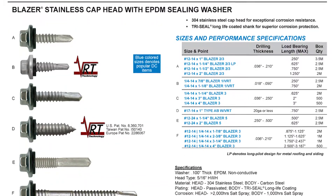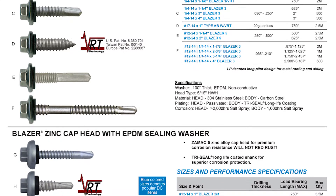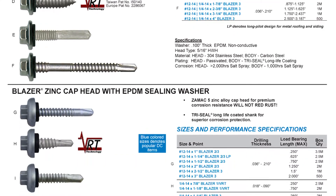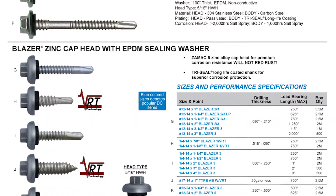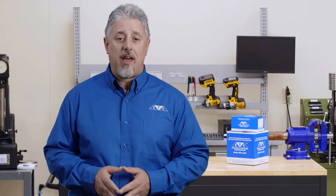For superior corrosion resistance, carbon steel screws that feature a zinc or stainless steel head are used most. They're compatible with steel, stainless steel, and aluminum panels in most environments, including extremely moist and marine applications.